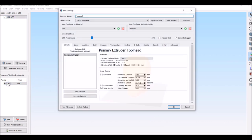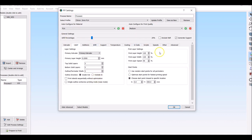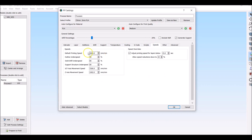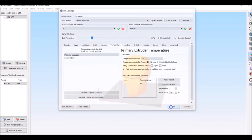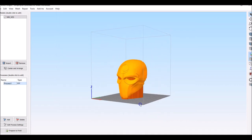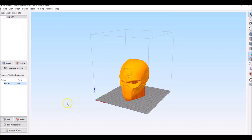This is going to be printed on my Anycubic Chiron at 0.2 mm layer height, 3600 mm per minute, at 210°C. I'm going to be using the Niko Industries Hot Rod Red filament, so let's go ahead and throw this on the printer.